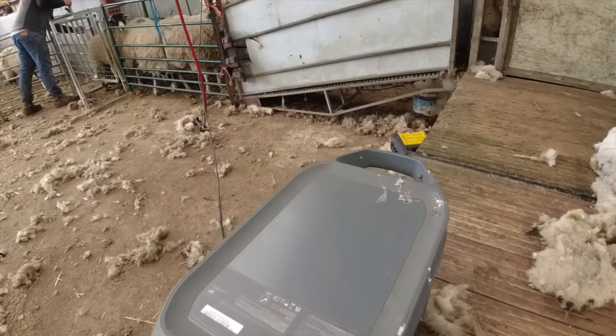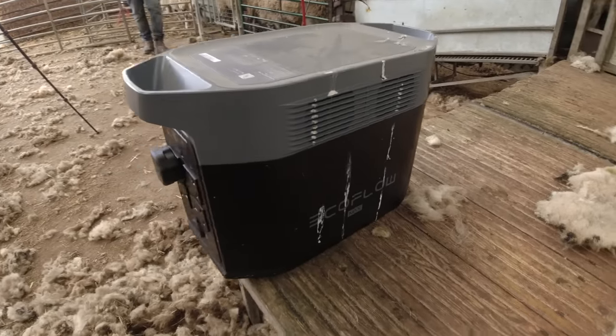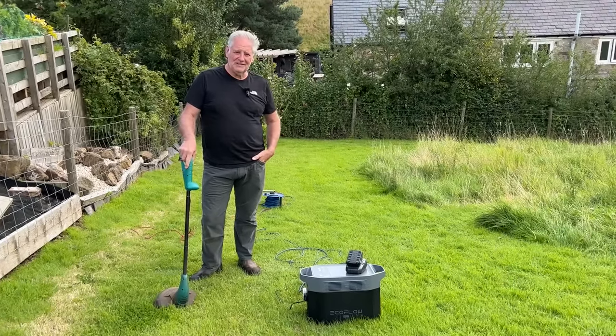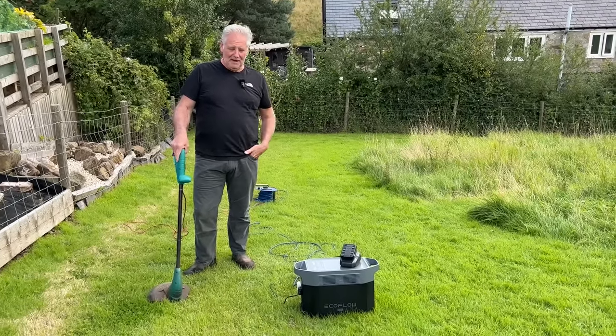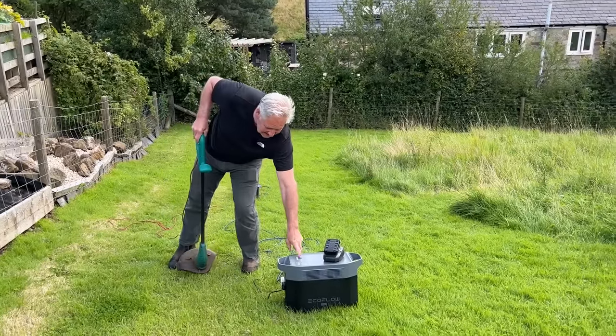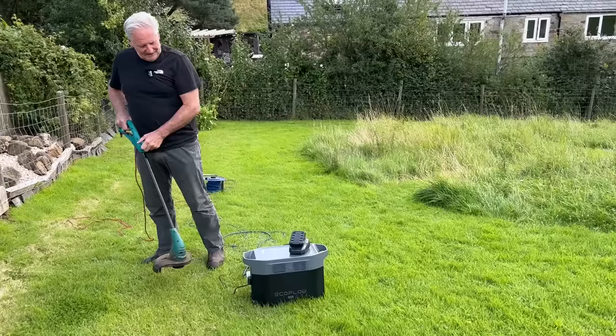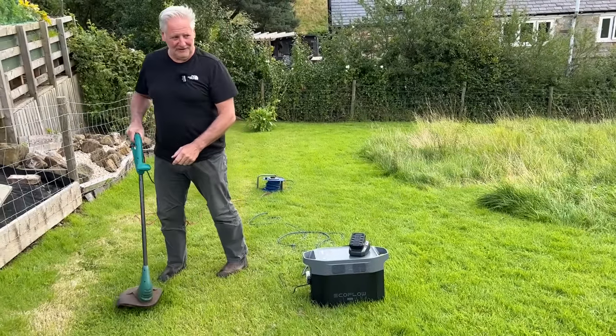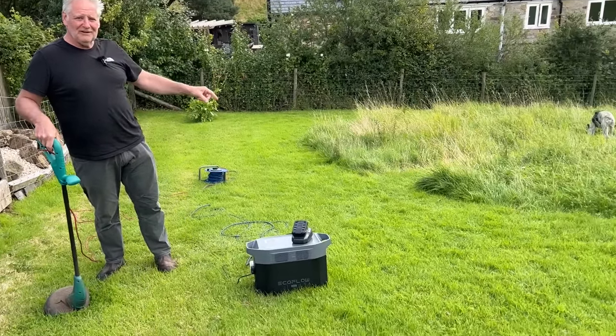It's really versatile for farm use. When you forget to charge the battery for your battery strippers and have to use the mains one, instead of running along a mains lead you can take your EcoFlow Delta 2 Max, which has more than enough power to do a full field — and you can have your dogs running around at the same time.